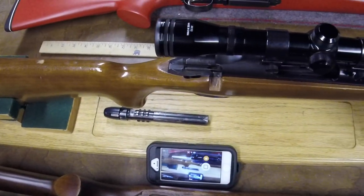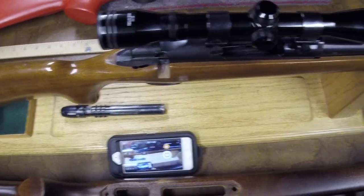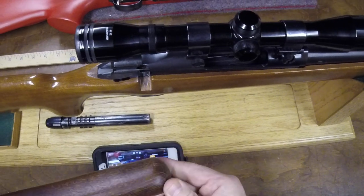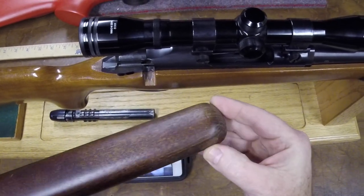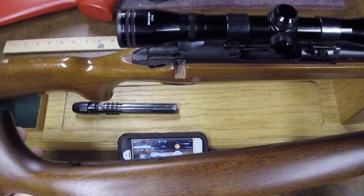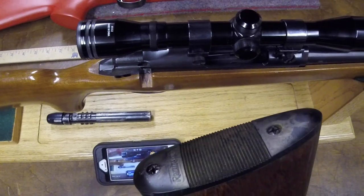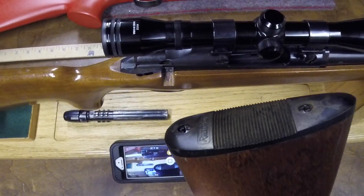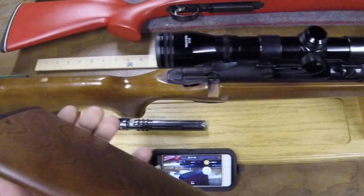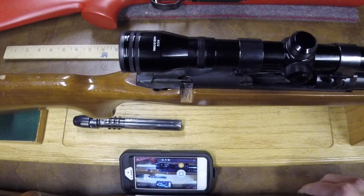I don't know if the stocks are seconds or blems. I did notice on the front of this one there's some odd checking — I don't know if that's in the finish or who knows. These have probably been warehoused forever. They are new and they do have factory Remington butt plates on them. I think everything's correct about them. They've just been sitting around in surplus for a long time and we'll have to see how they work out.